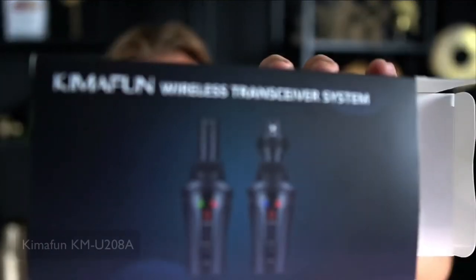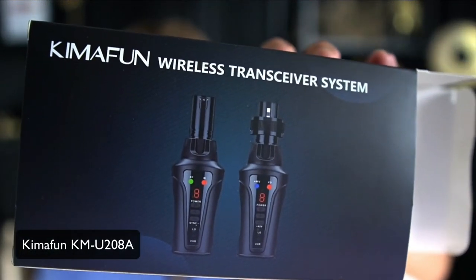This is the Kymafun Wireless Transceiver System. If you'd like to make your microphone wireless, check out this system — there's a link in the description below. Just click the link and it will redirect you to the product. If you have any questions, feel free to ask them in the comments below. Consider subscribing to my YouTube channel and hit the notification bell if you'd like to stay updated on future reviews. Thank you so much for watching and I hope to see you in my next video.